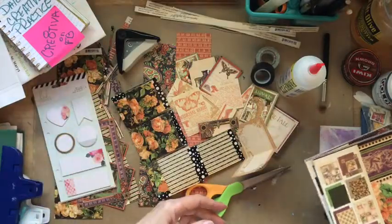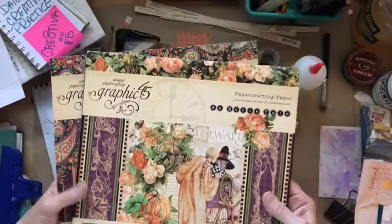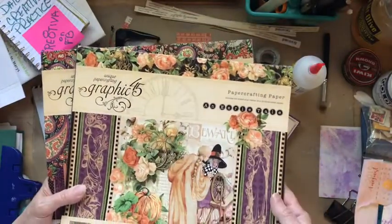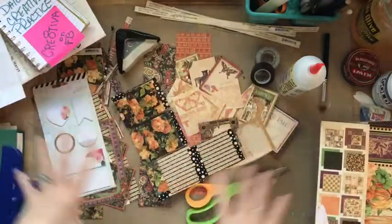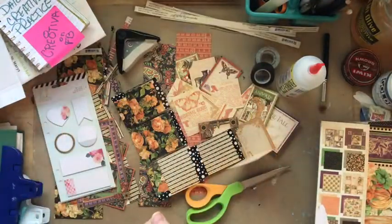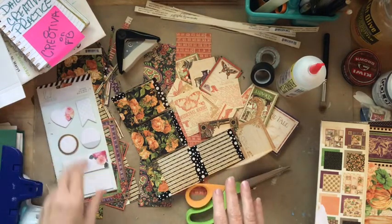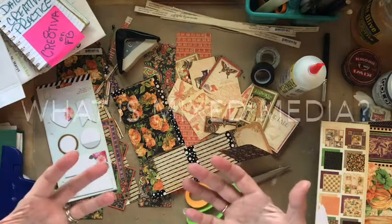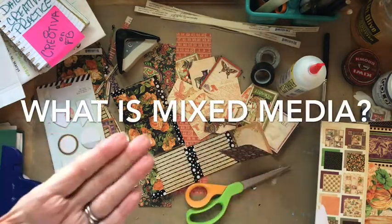I've cut out a whole bunch of stuff from these two books I found recently — Graphic 45 paper crafting paper. I think they lend well to our little theme and give it a little punch of that orange color that we're looking for, so I think it's going to be fun.